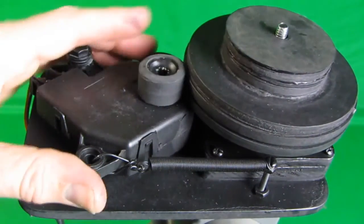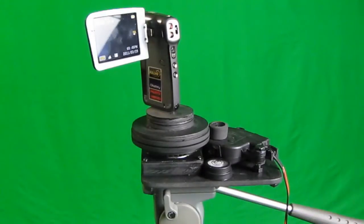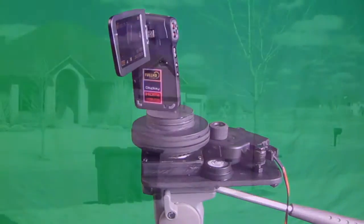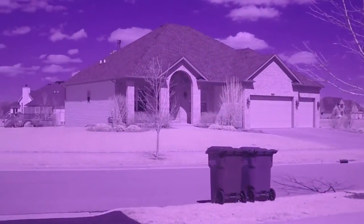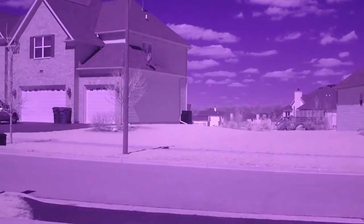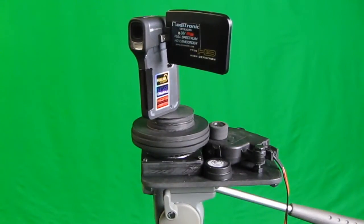There's also a bubble level put on here so that you can use your tripod to level the device before putting a camera on it. Here I'm showing it rotating a relatively small six-ounce camera, and you can get an idea of how slow it rotates. Now I'm going to demonstrate it rotating a much larger camera.